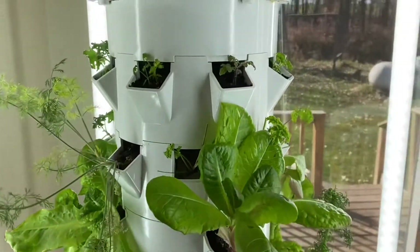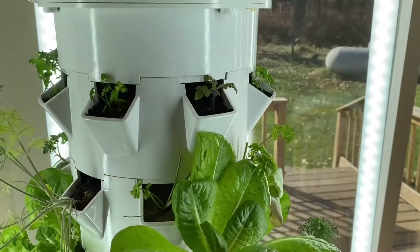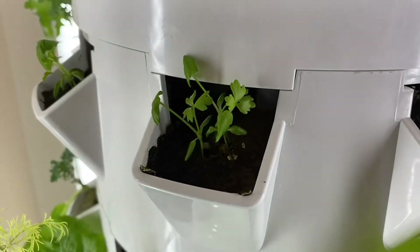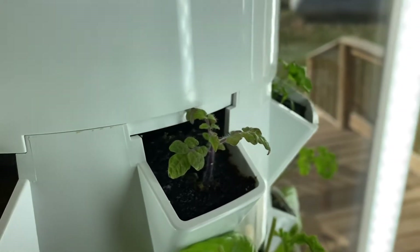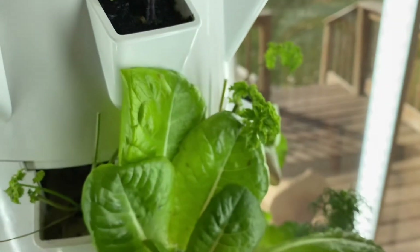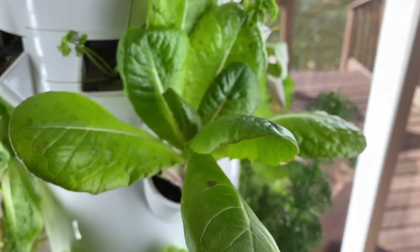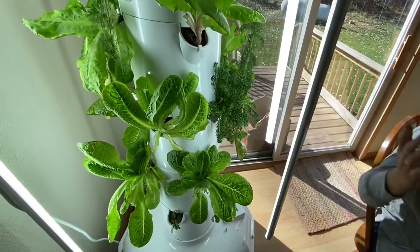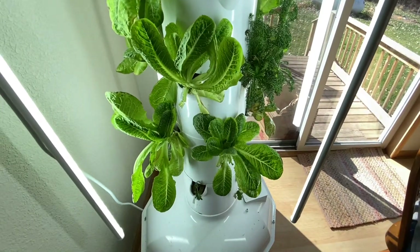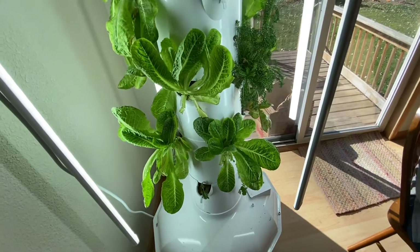Some people do strawberry plants — I have a couple friends with a full tower in strawberries and they use a different type of grow light. I can't think of what it's called because it's not LED, it's not this color. It's like almost purplish. Some plants like different lights.